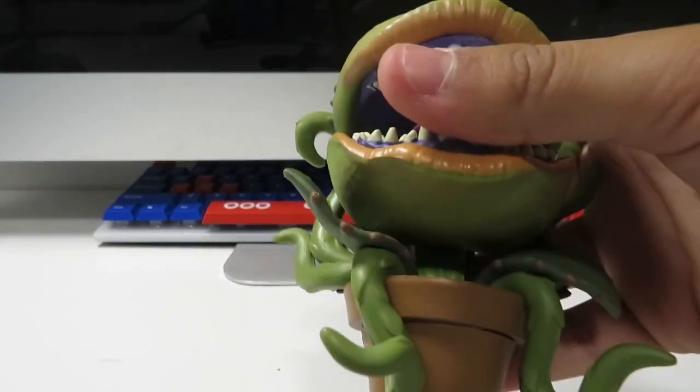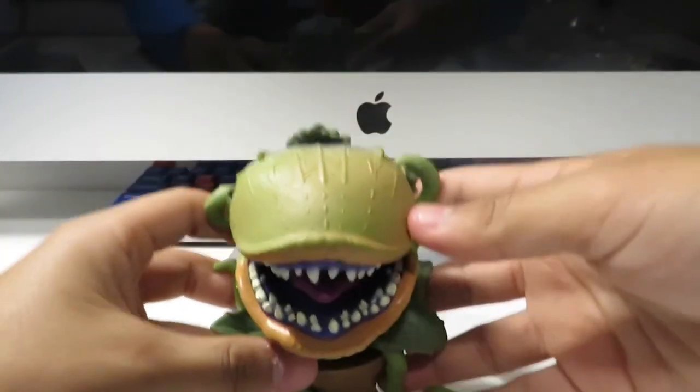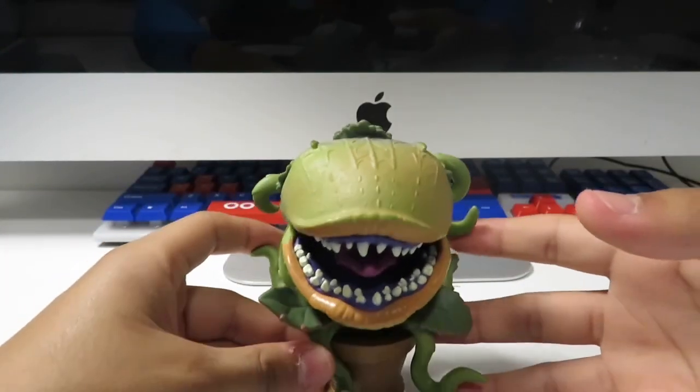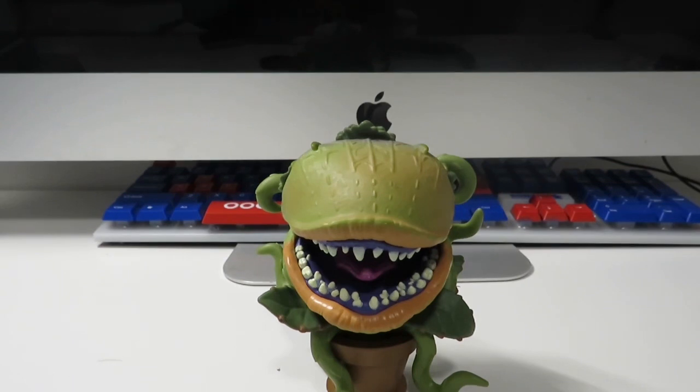Yeah, this is a really big figure. Listen to the sound of that — that is not a very light figure. But anyway, let's take a look at this guy.